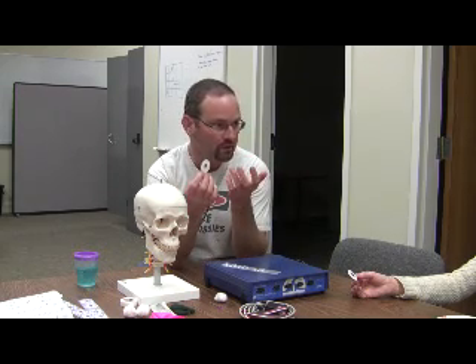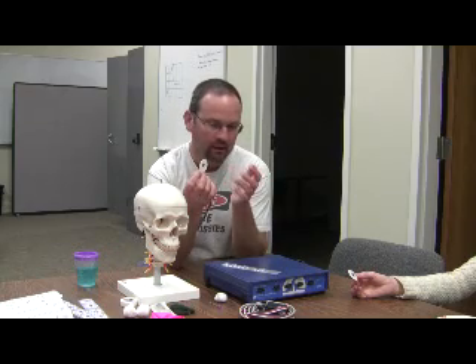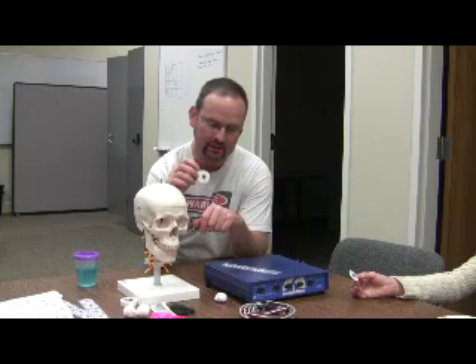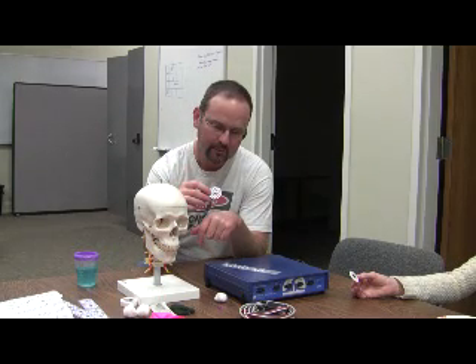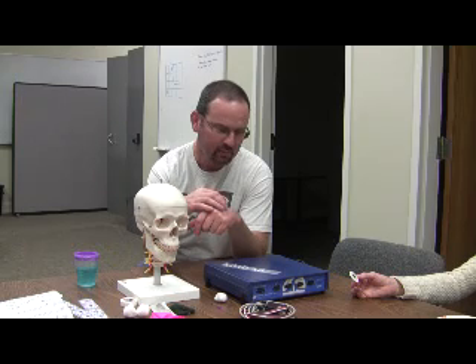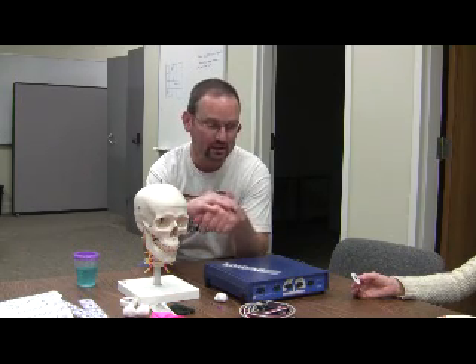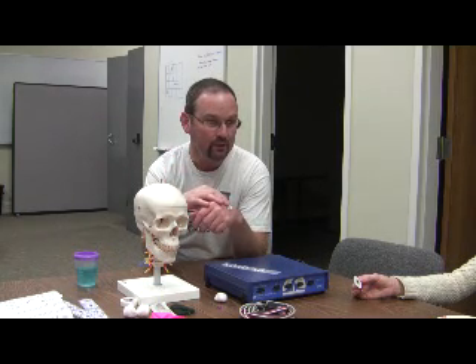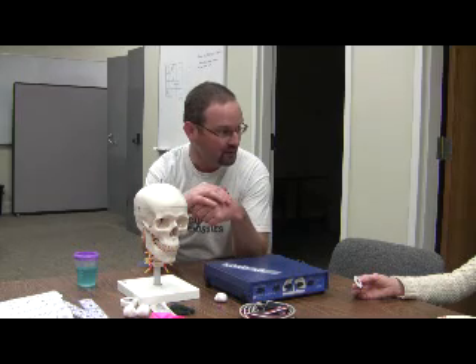There are electrodes which you have to clean and sterilize — typically they're made of gold. But these work just fine. Go ahead and stick one on the back of the hand, which is a good place. Somewhere hairless, because if there's hair underneath, it'll be like peeling a band-aid when you take it off.